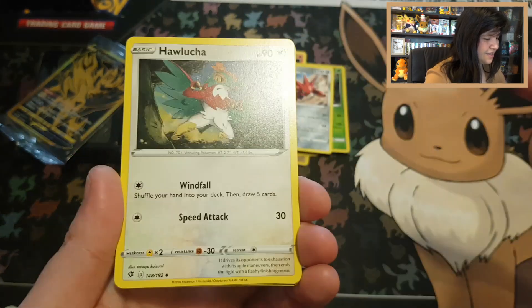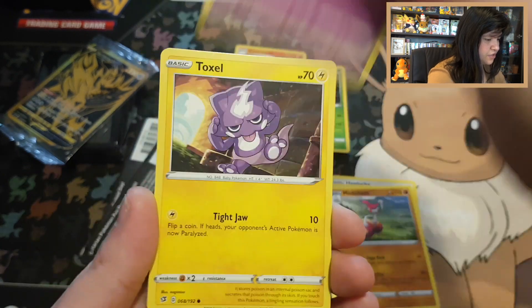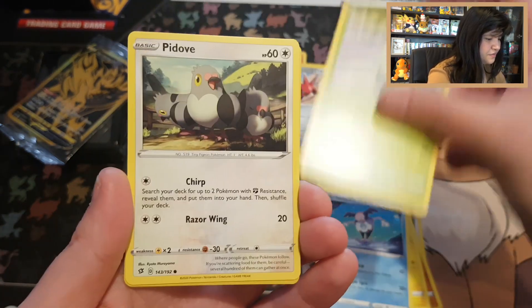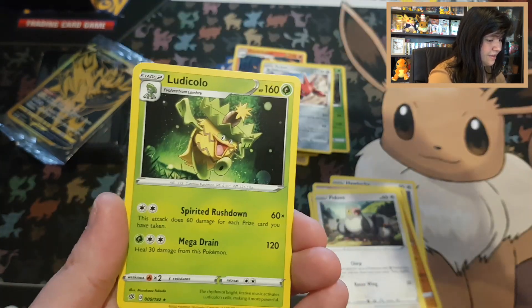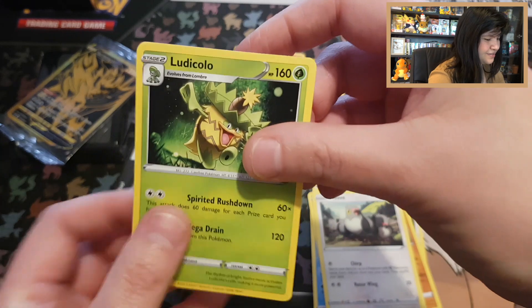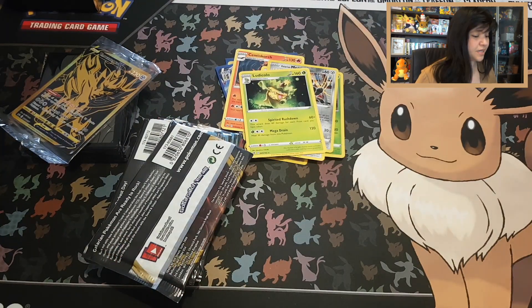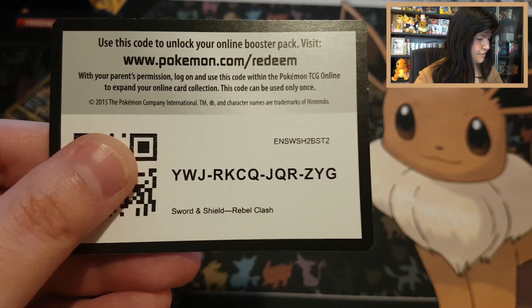Rebel Clash Pack 2: Hawlucha, Morgrem, Medicham, Galarian Corsola, Toxel, Galarian Mr. Mime, Snover, Pidove — reverse Meowth — and Ludicolo with a Fighting energy. Nothing really special in Rebel Clash, although they gave us a rare reverse. Code card Sword and Shield Rebel Clash.